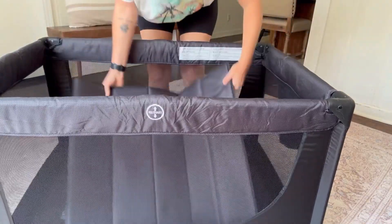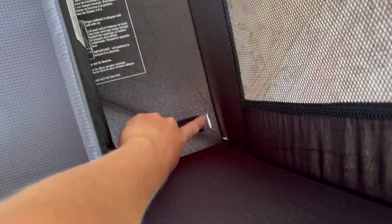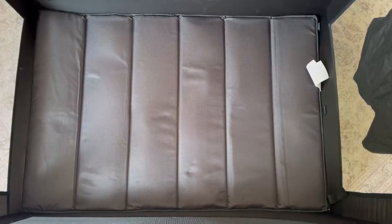Then I put the mattress in and it's literally as simple as that. It's really nice that they have these indentions on each of the corners where you can actually strap in the mattress so it's not moving around when you have your baby in there. It also has these really nice little mesh bags here if you need to have this up for a longer time.